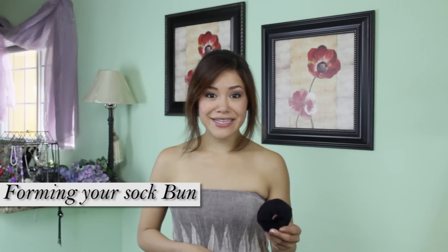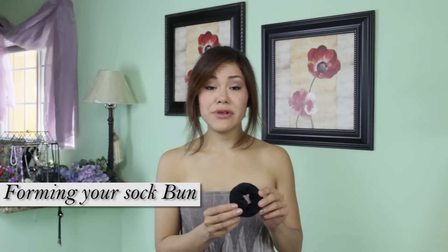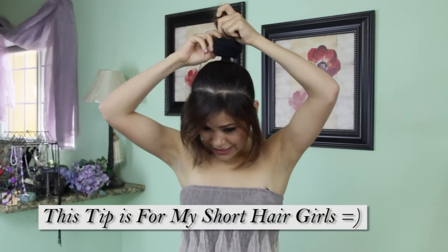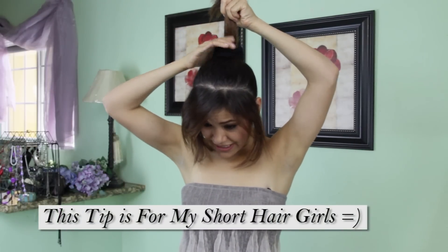I've already cut my sock and rolled it. I really suggest that you guys match your sock to your hair color, because sometimes it shows if you have short hair. Today I'm going to apply it a little bit different — I'm going to stick it in my ponytail and then roll that sock all the way down.